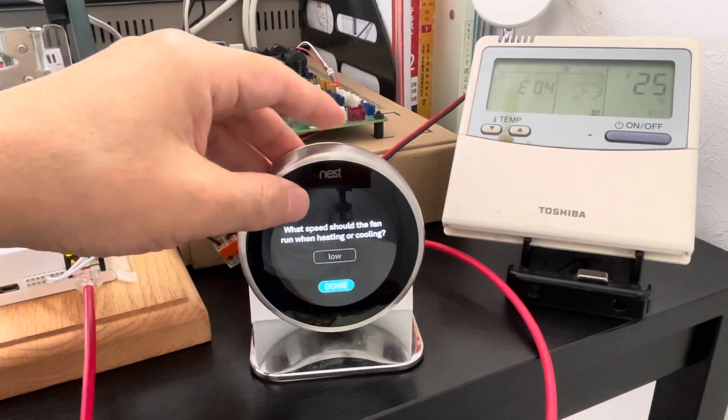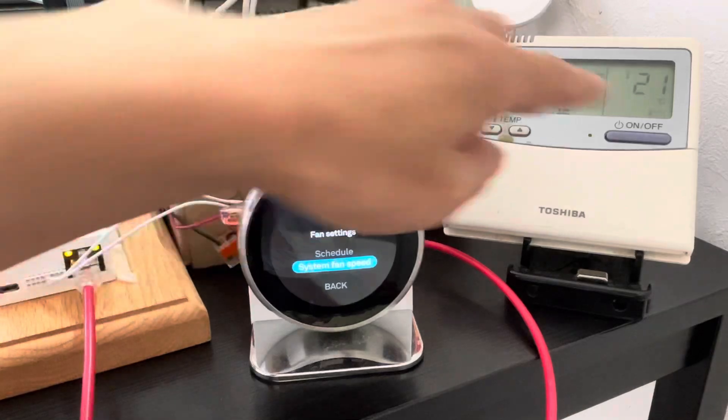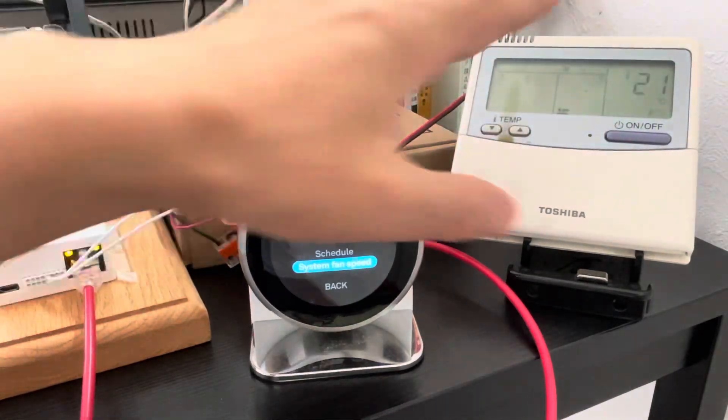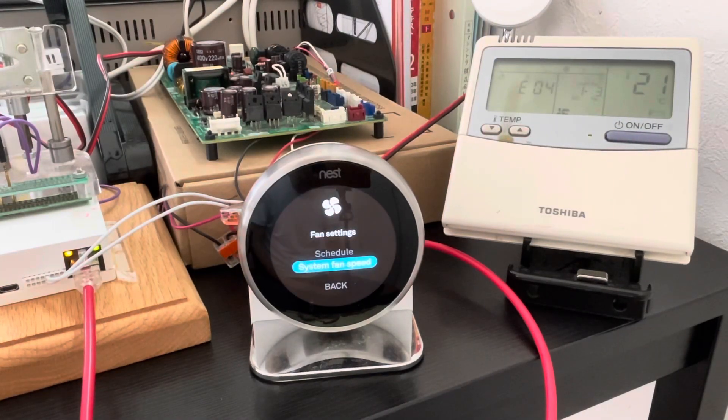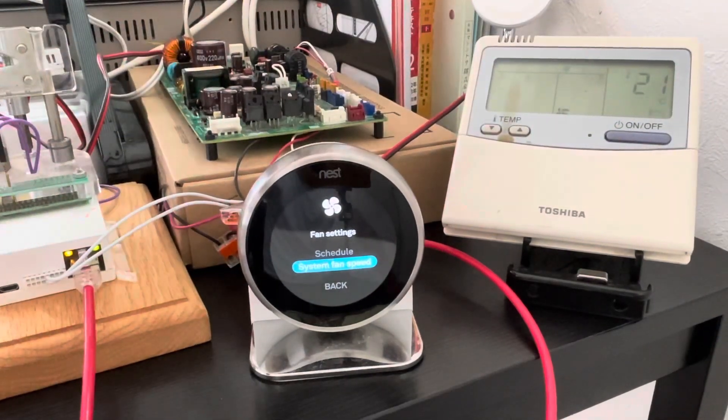You can also change the fan speed to high. The set room temperature will be changed together with the fan speed change — they update together.